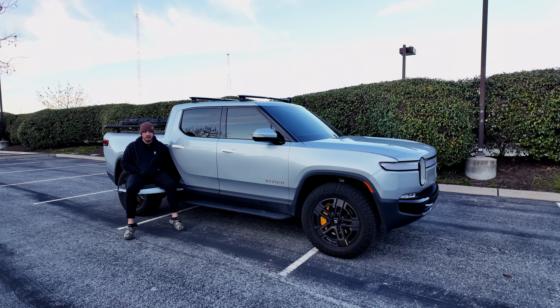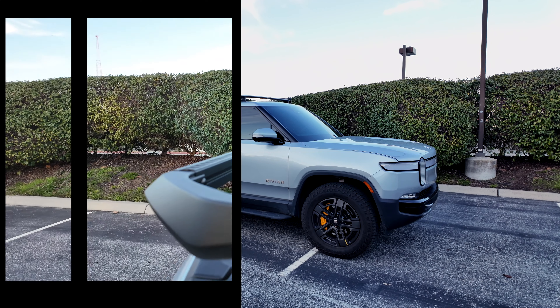We've gone on plenty of adventures. I've tried to take this thing to do as much as it can do while traveling all these different places, which was a huge reason why I wanted the vehicle. The capabilities are just endless, really. But this video is going to go over everything that I like about it, dislike, accessories that I have for it, and go from there.